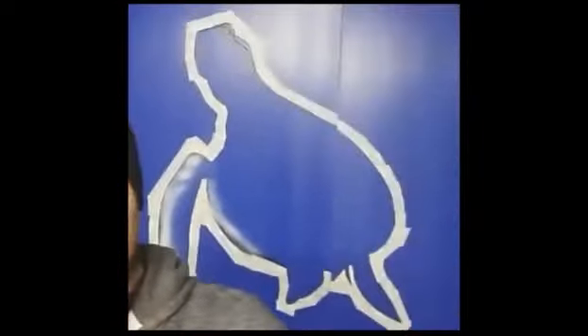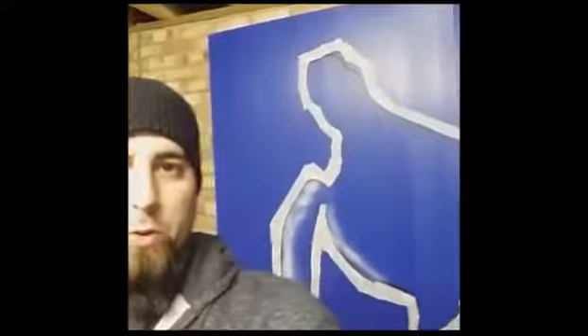Behind me you can see a very loosely drawn in sea turtle. This is part of the polytunnel thing we've got going on for Dramatic Aquatic.